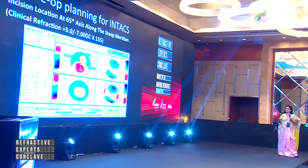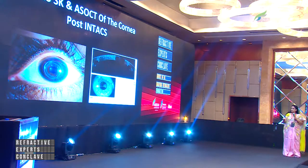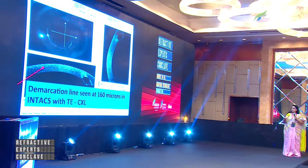You can see the incision location — the cylinder is minus 7 and the incision location is at 65 degrees. This is the post-op picture showing the anterior segment OCT pictures as well. This patient also underwent transepithelial cross-linking.